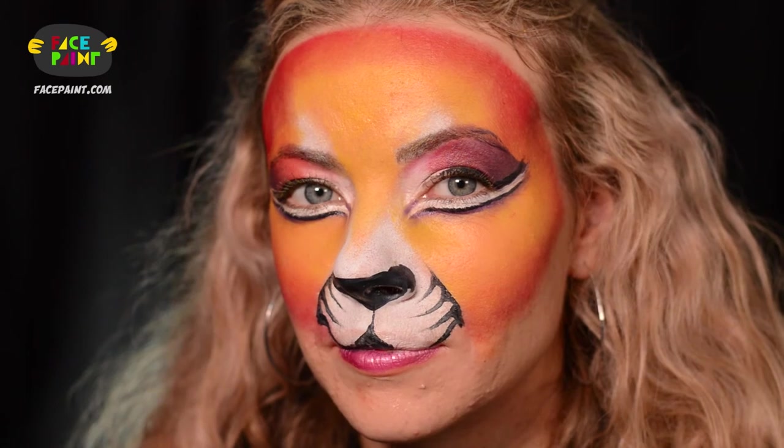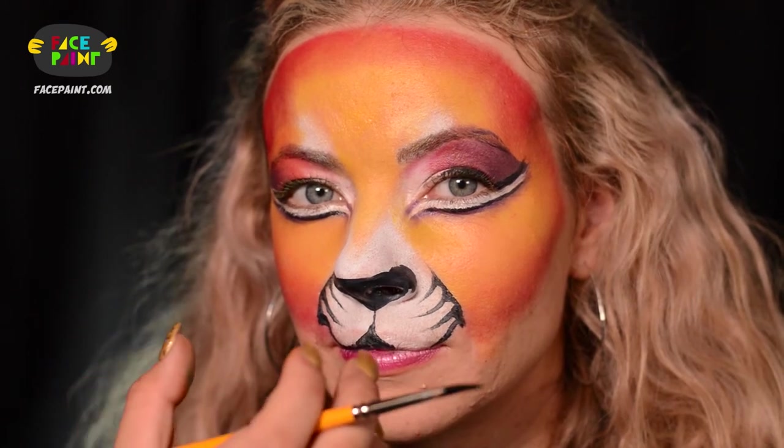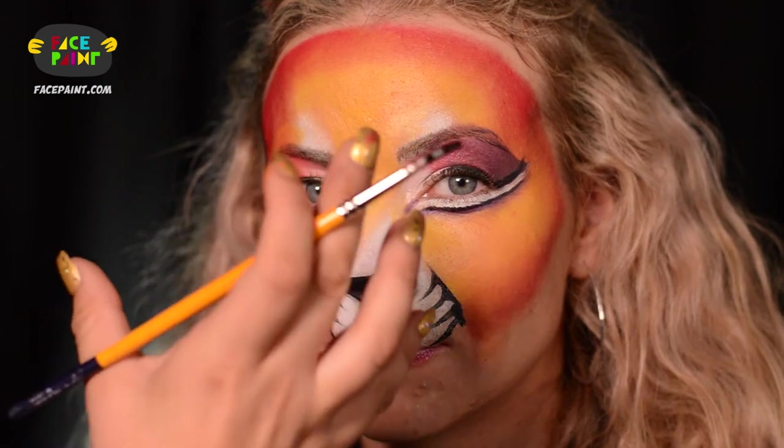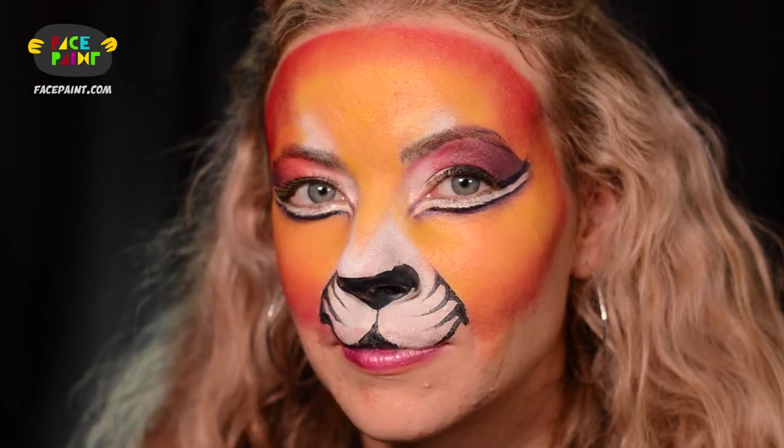So for my tigers, I apply the base first. I highlight the muzzle and on top of the eyes as well, and I like to do the ombre look. Now I'm going to show you how I apply my tiger stripes.